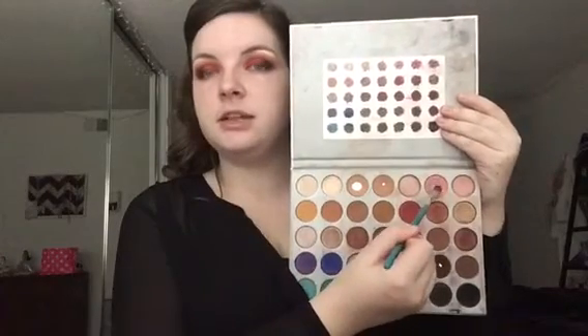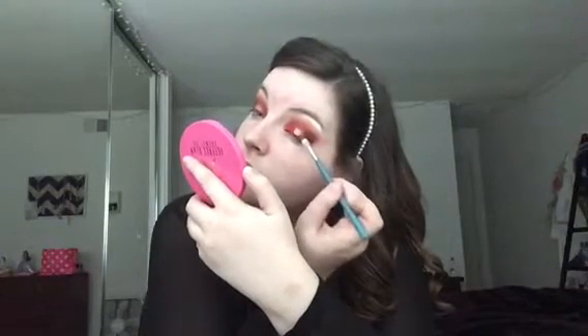Taking that angled pencil brush again and going right over where the rose gold and the black meet so they blend together. I'm taking a little bit more of the shade Ruby and going over where the rose gold and the red meet so it's not a super harsh line. Once you're done placing down that rose gold, this is what you should have so far. I told you we'd get there.